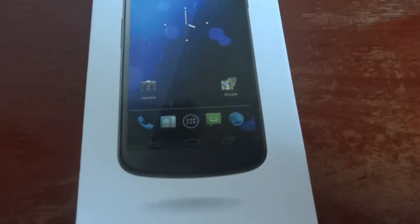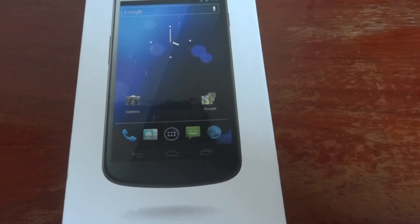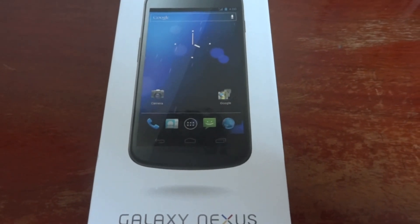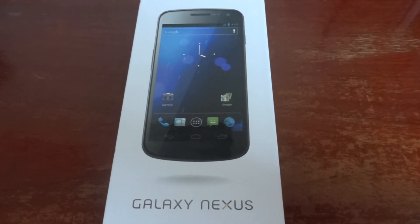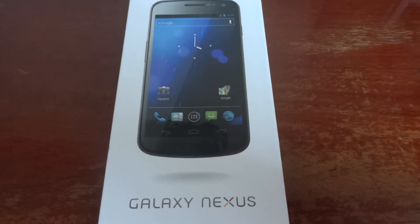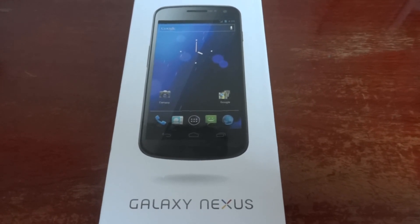It's not the lightest of phones — it's 135 grams, and 145 grams for the LTE version. The phone runs on the Android 4.1 platform, Jelly Bean. Some carriers offer it with other versions, but it is easily updated.